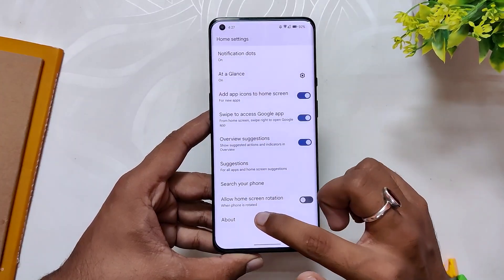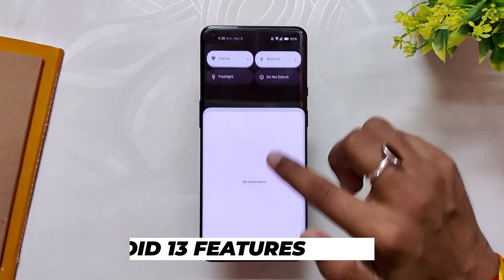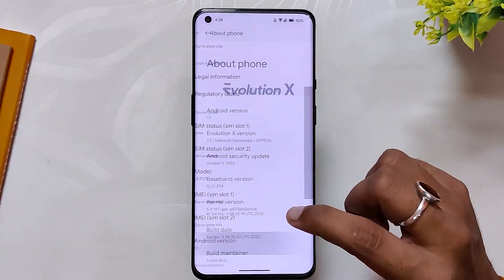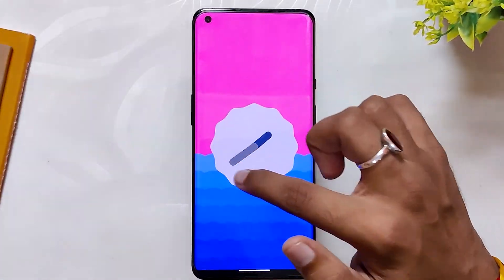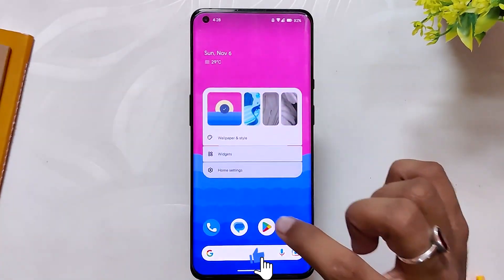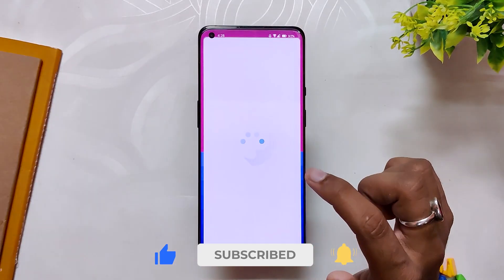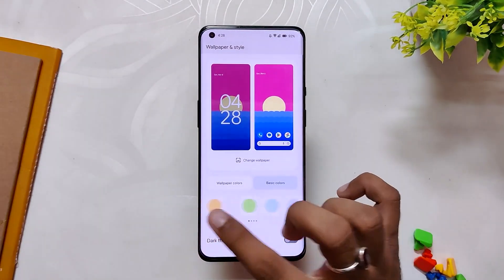For the launcher, you get the basic stock Pixel launcher. Moving on, in the About Info section you can see the Android version is Android 13 and Evolution X version is 7.2. On the splash screen you also see Android 13. You'll get all the latest features released with Android 13, like more accent colors to choose from in the Wallpapers and Color section, and you also get the new media player widget and other features.